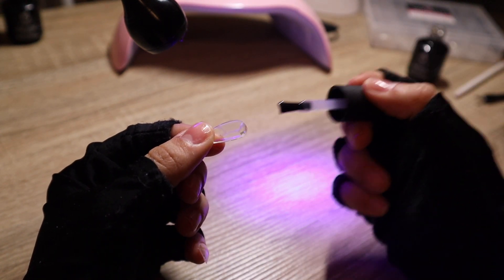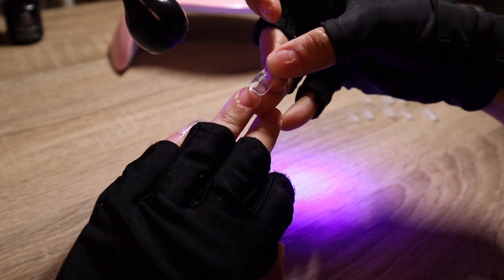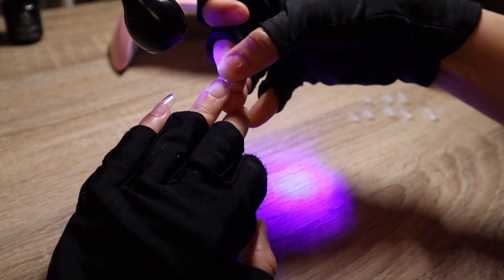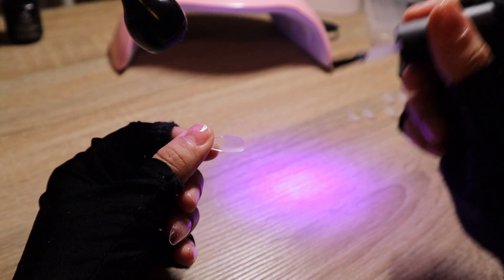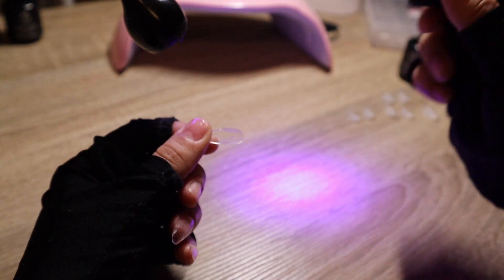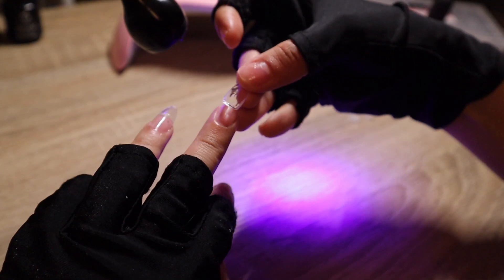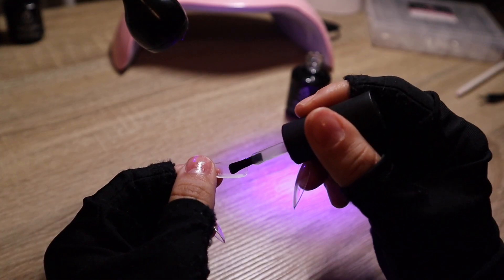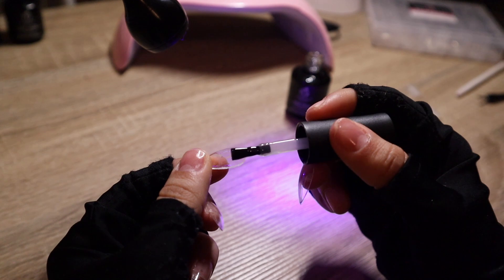Make sure you put the nail on at an angle, and right when you put it on, place it under the gooseneck lamp. You don't have to have a gooseneck lamp, but I really like having one because it gives me better control. Back when I didn't have one, I noticed a lot of spillage and my nails wouldn't last as long. For the next few minutes I'm going to show you each one of my nails, because this is one of the most important parts.